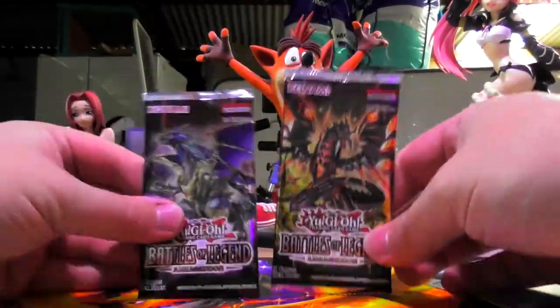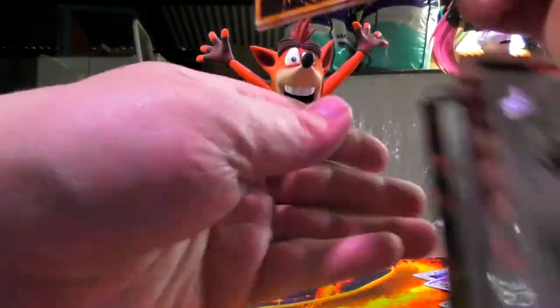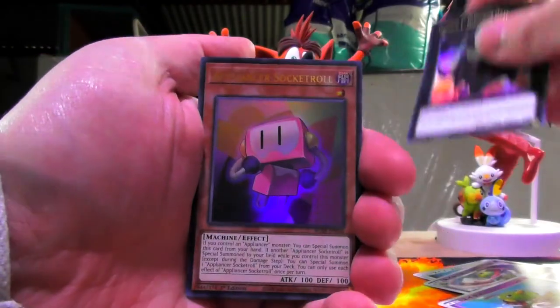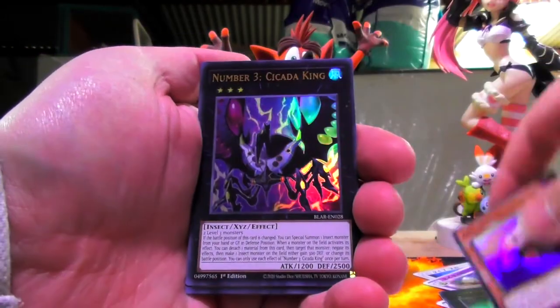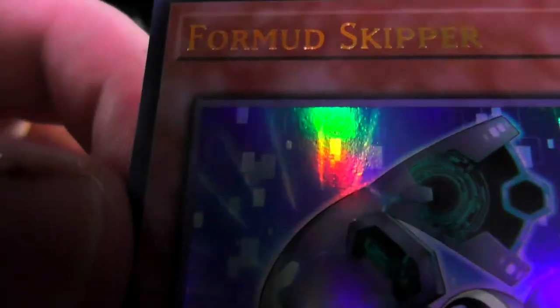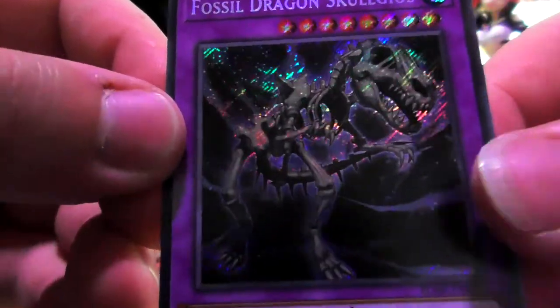Two packs of Battles of Legend: Armageddon — see what we can do. Now these ones are just straight — you pull them out and then the rares are on the back. So we've got Numeron Gate Ecam, Appliancer Socket Roll, Number 3: Cicada King, Formud Skipper — I don't know what Formud Skipper means, but that. And then we got ourselves Fossil Dragon Skulgareos.